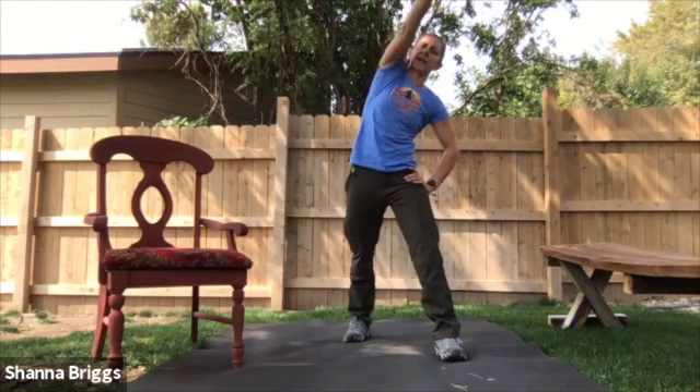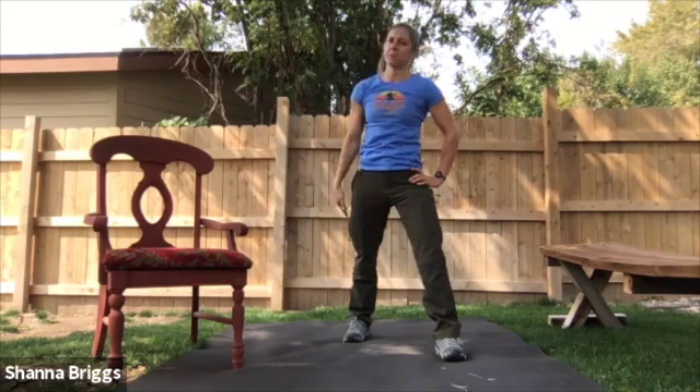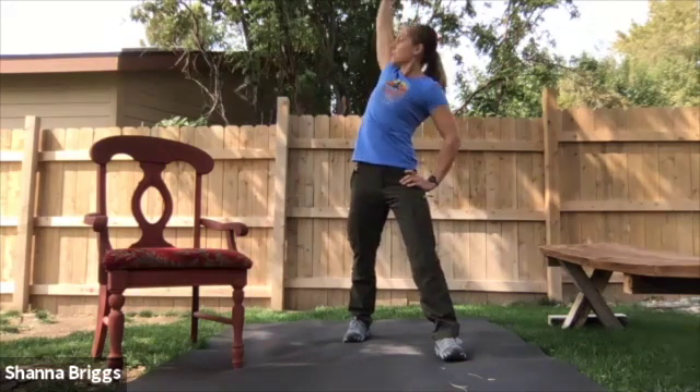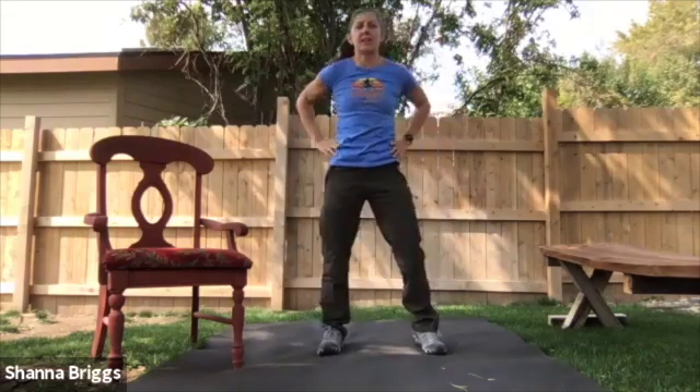We'll go about five on each side. So here's number three. And four. And last one. Walk the feet in. Let's go to some hip circles next. Hands on the hips. Go ahead and circle the hips around.